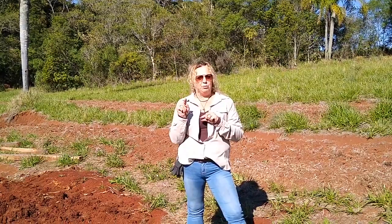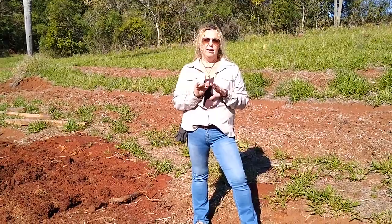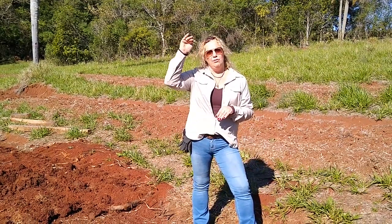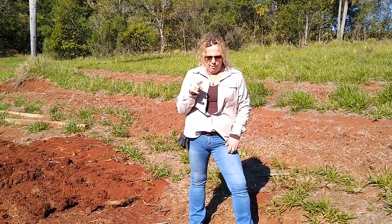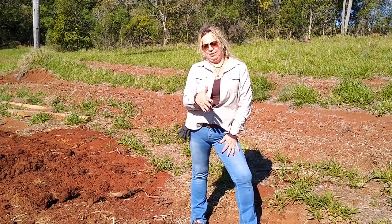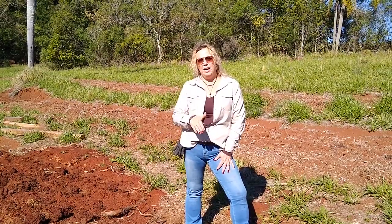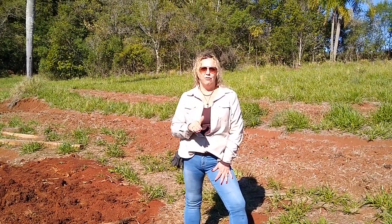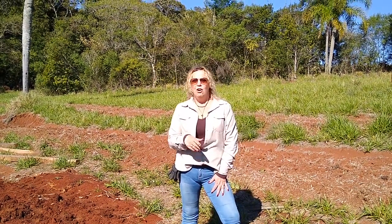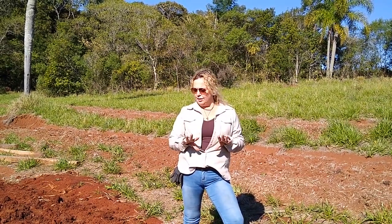Os palanques vêm previamente furados para o campo. Eu abro o buraco de um metro. Fica enterrado oitenta centímetros do palanque no solo, e eu fico com um palanque final de um metro e meio de altura. Uma coisa importante: se você se programou para abrir uma área, se programa para fazer o buraco e colocar o palanque logo. Porque se chover, ou tu vai ter que esperar secar — o meu solo é bastante argiloso — ou tu vai ter que esgotar o buraco para tirar a água.